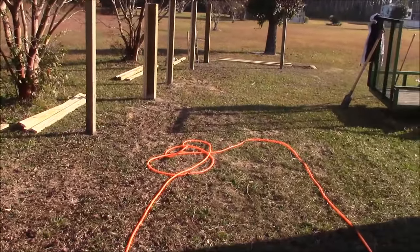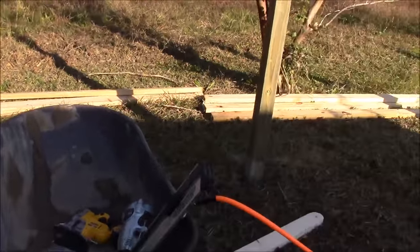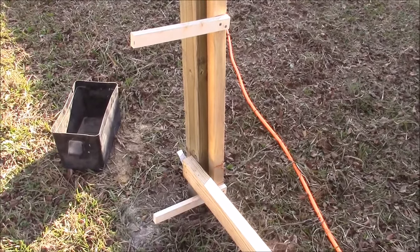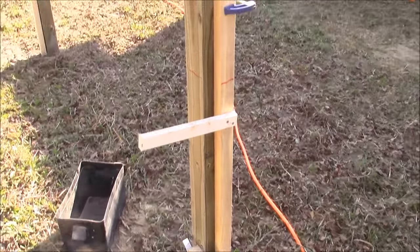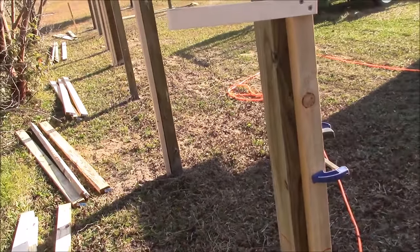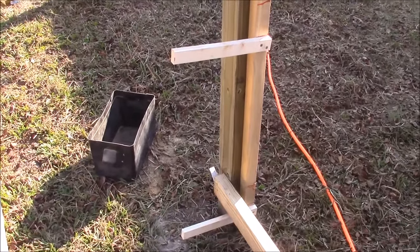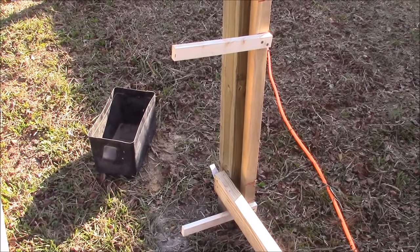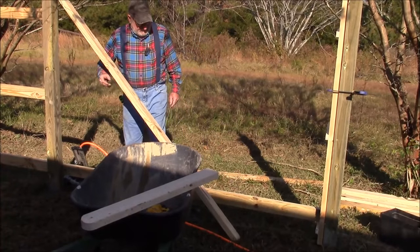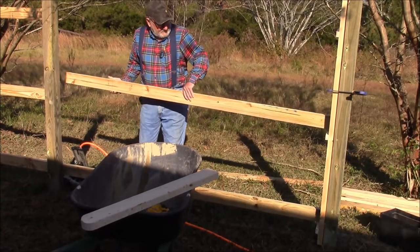I got the nailers all laid up where they're supposed to be — a total of 24 of them. Since I'm doing this part of the fence alone, I've come up with a jig to hold the far end of the brace to get it started. I haven't tried it yet, so let's give it a try. It's also a good excuse to make another jig.